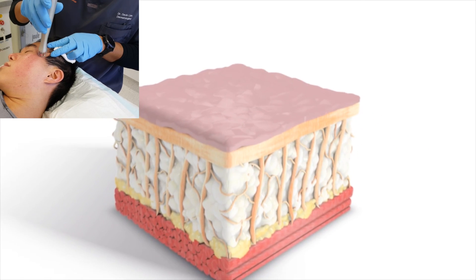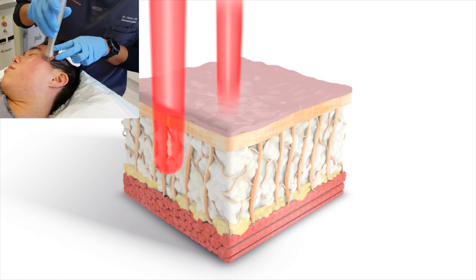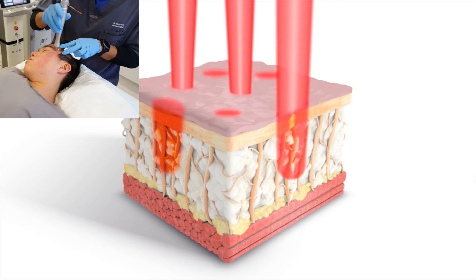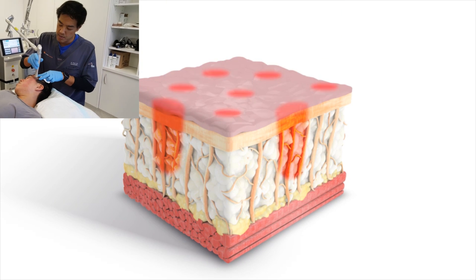Fractional laser resurfacing using different lasers and different wavelengths all work by the same principle. Basically, we're treating fractions of skin so that the remaining skin can actually heal up quicker.